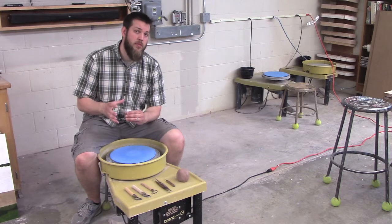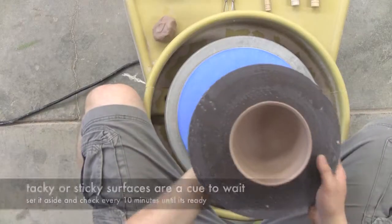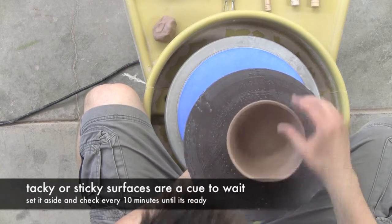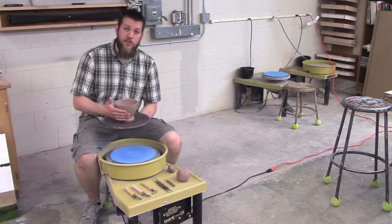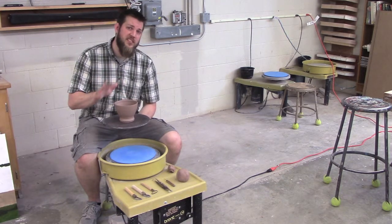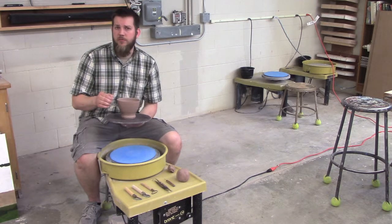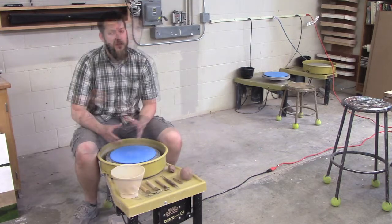If I can squish it a little bit, I know I'm in a good place and could probably start trimming soon. Here's an example of a pot that needs more time — as you can see, it's still a little soft and I can bend it. This is probably too much; if I started trimming it would warp badly, or the pressure might deform what I've thrown. Trimming is not a hard science — maybe wait an hour or use a fan to get it leather hard.